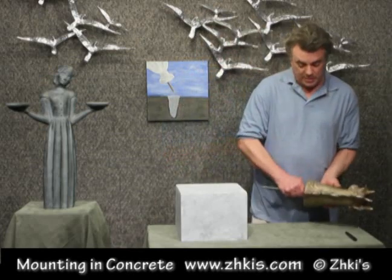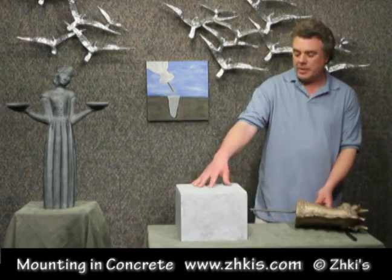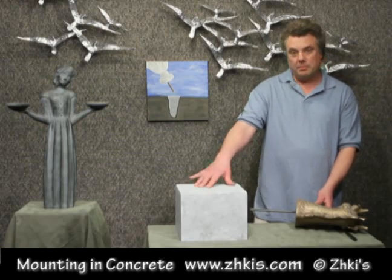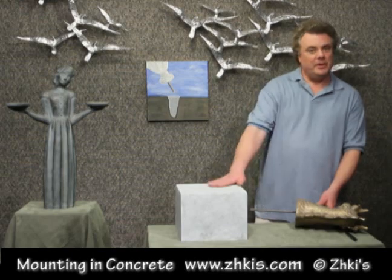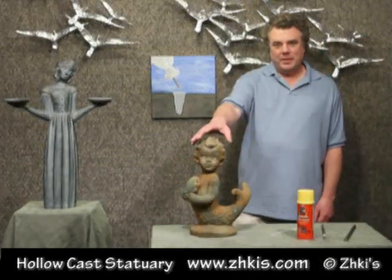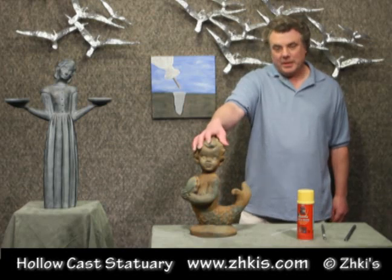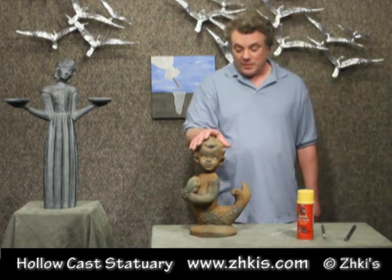If you wanted to fill the hole later on and make it more permanent, you can caulk it or fill it with cement patch. But anyway, that's just another option for mounting your statuary. This is our Merboy — it is a fiberglass statue like our Mote Dragon, with one main difference in that this piece is a hollow cast piece, and it is a little bit lighter weight.